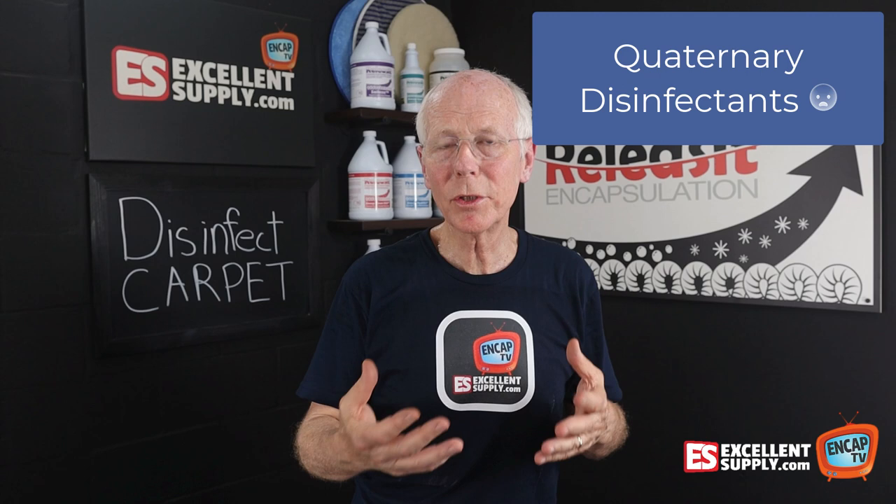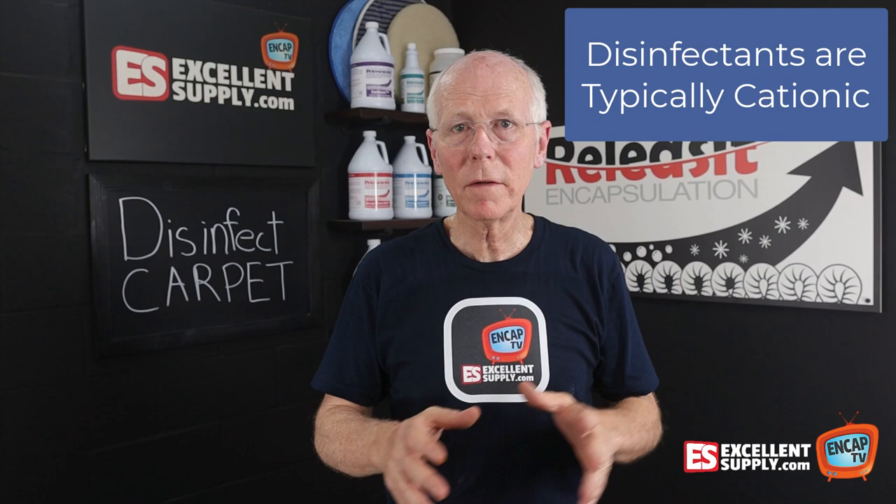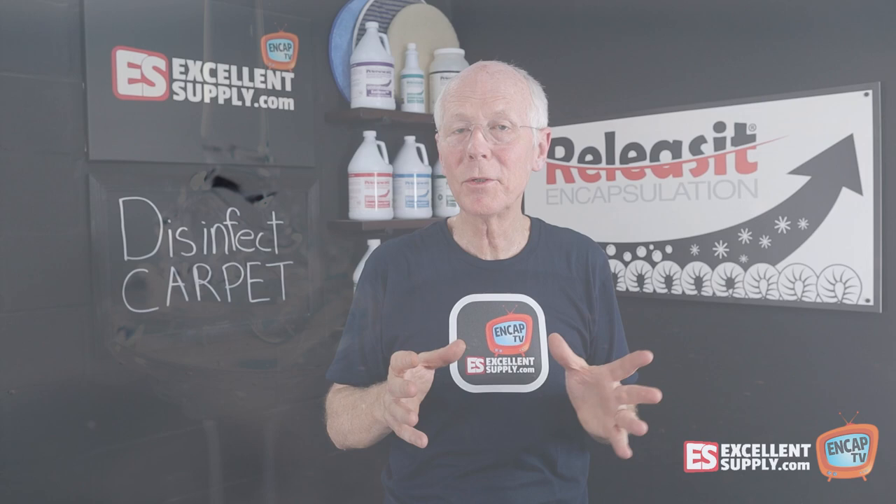There's an additional problem when we apply it to carpet. Traditional disinfectants are cationic — that's the polar charge. Carpet cleaning products, on the other hand, are anionic. And when you put an anionic with a cationic, guess what you get? You get goo. It becomes very sticky and gummy, and obviously we don't want to introduce anything sticky when it comes to carpet cleaning.